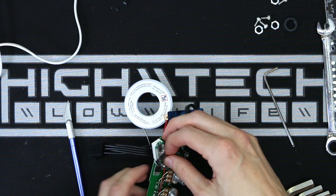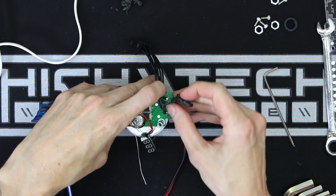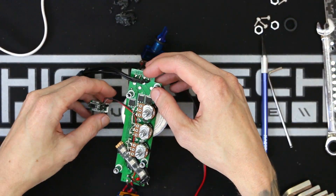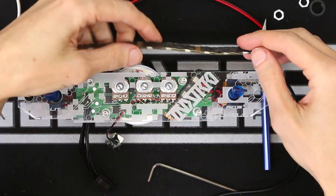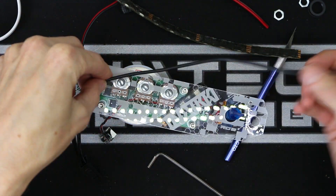This RGB controller is really cool — it even has twice the amount of pads that you'd need, so I can just tie in right where the other ones are and it's not going to be a problem. I'm going to tie in the RGB strip into the controller, mount it to the dash, and then rebuild everything back to where it was.